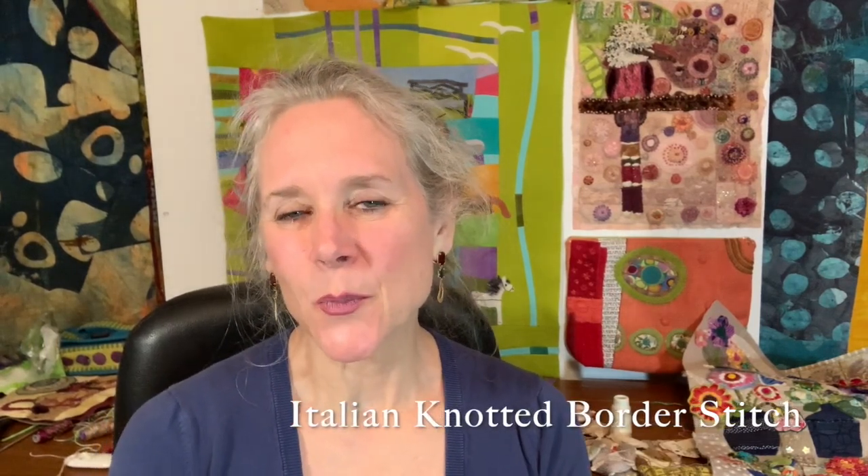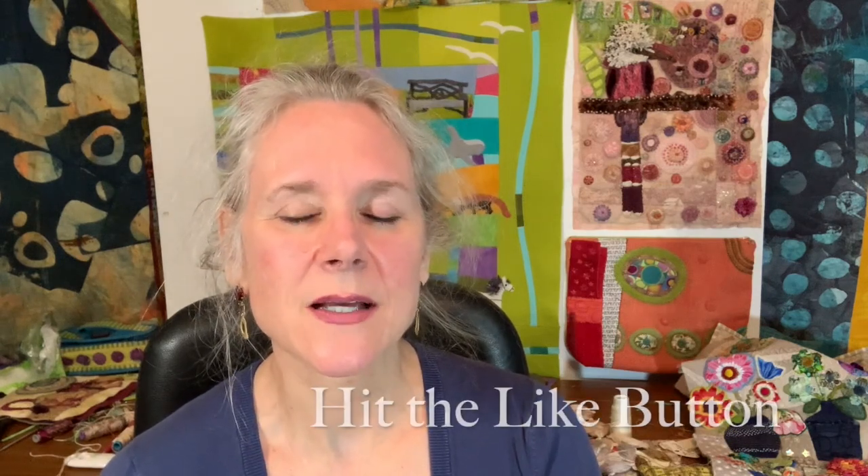Hi everyone, welcome to On the Other Hand. I'm Ariane Zurscher and today I'm going to be doing the Italian knotted border stitch. The Italian knotted border stitch is a lovely little stitch to use around the edge of something. It can be done in a whole variety of different threads and different thread weights, and I'll be demonstrating it with a variety of different threads and weights.